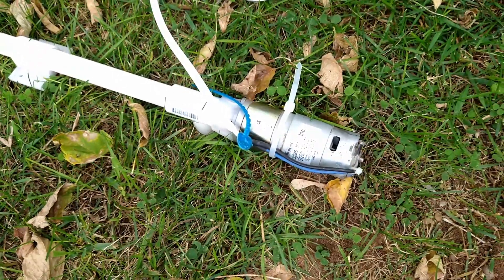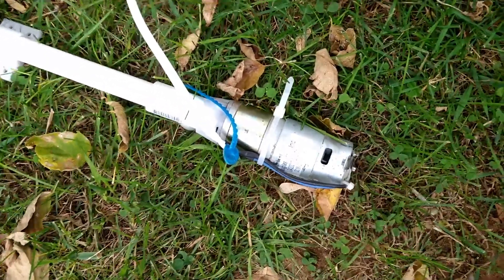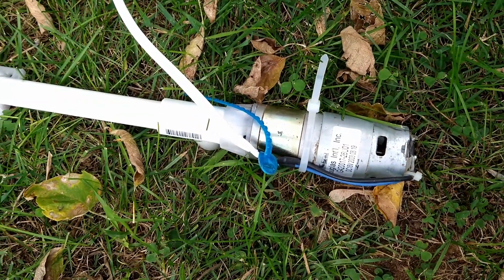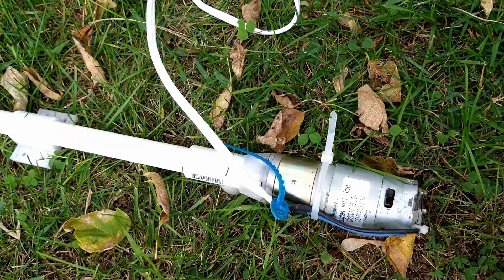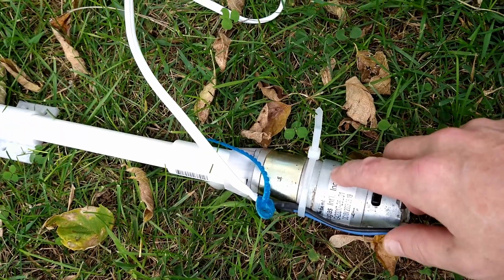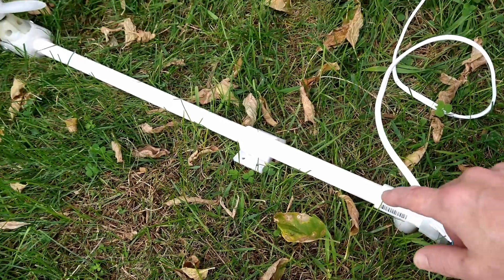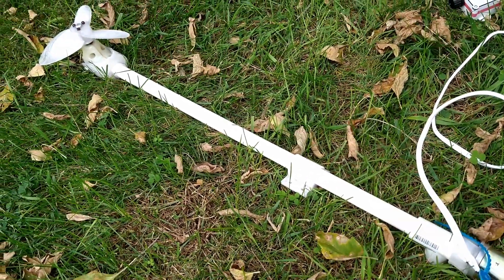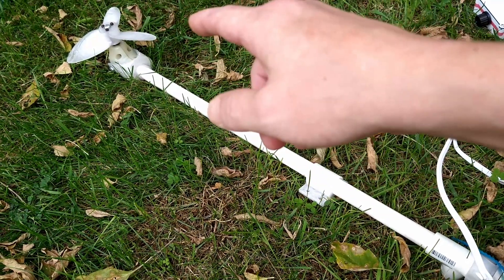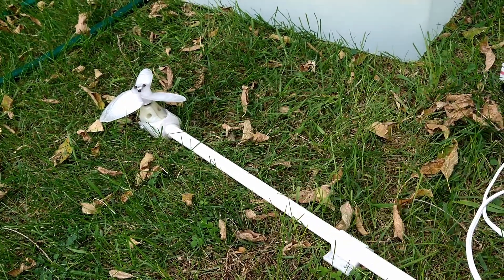What I have driving it is a motor — it's about a 775 size from a port-a-band — and it has a planetary gear reduction right here, which is a 5-to-1 gear reduction. This motor goes to a quarter-inch threaded rod, which goes down this PVC shaft and threads into the drill adapter.